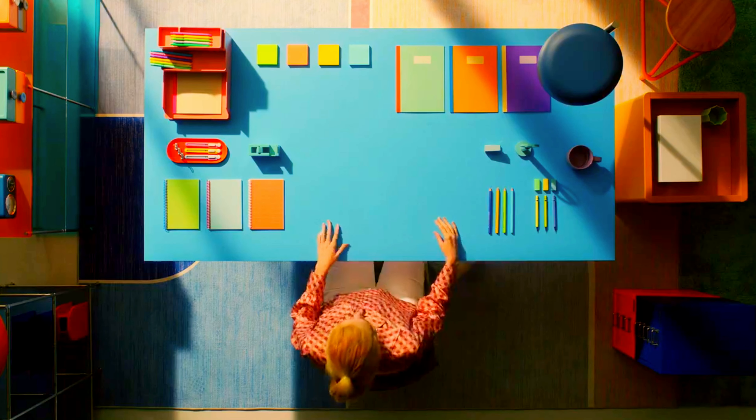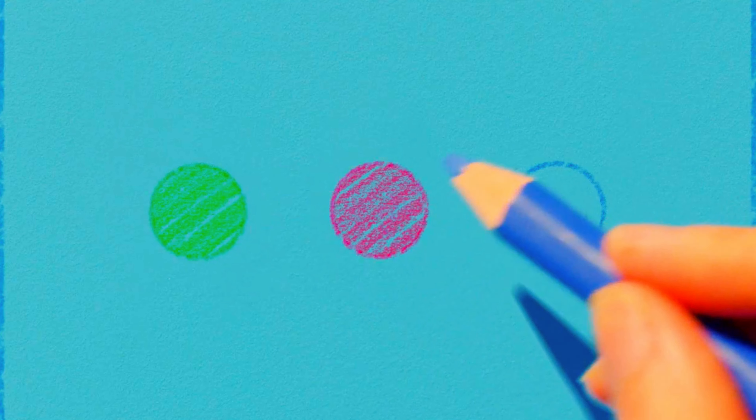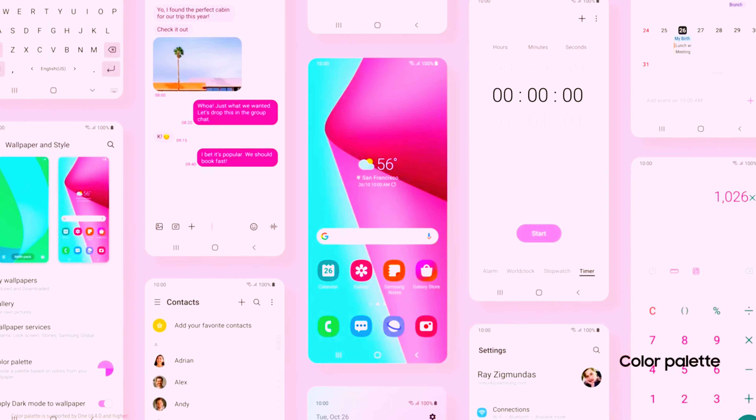Our designers have revamped One UI 4 to be more comfortable, simple, and personalized, starting with color. For you to focus in a more intuitive way, similar colors are grouped together. You can also customize more visual components inside your phone, match your system-themed color to your wallpaper, and enjoy a more aesthetic UI that's totally unique to you.